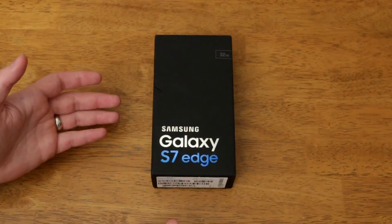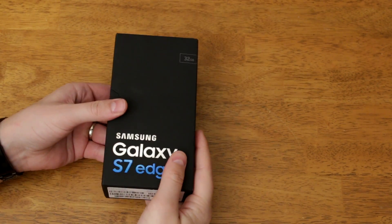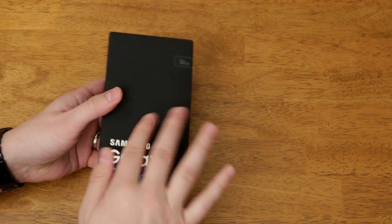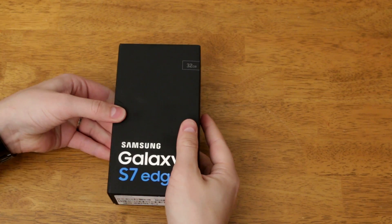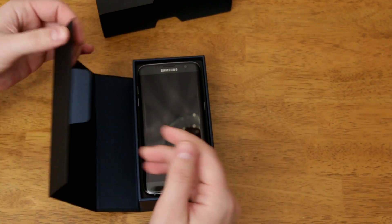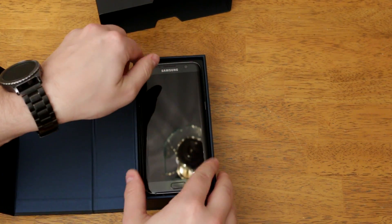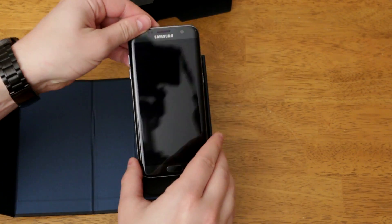Here's the box for the Samsung Galaxy S7 Edge — this is the black onyx version. The box is pretty nice, it's got a nice kind of texture to it. You have a sleeve part that pulls away, and then you've got a box that flips open from the side and you get your S7 Edge on the inside.